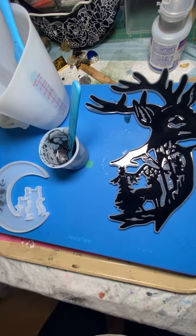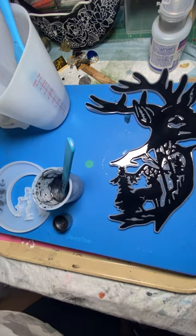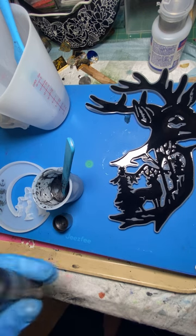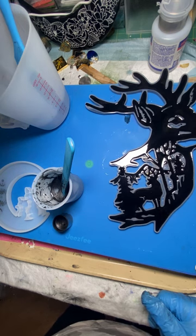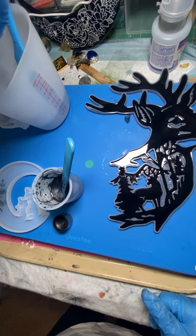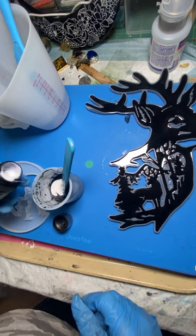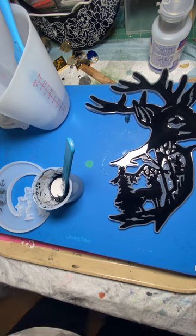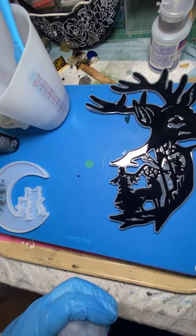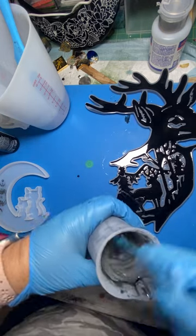I wanted to try some of this dragon glaze. I know I can't put much into the resin, so I just added some clear to what I had left over for the black. Okay, this may not be what I thought it was. I don't think it's a paint - it says 'full spectrum color changing top coat.' Well, we're going to try it anyway - may be a big old mess, who knows, but we're going to try it.